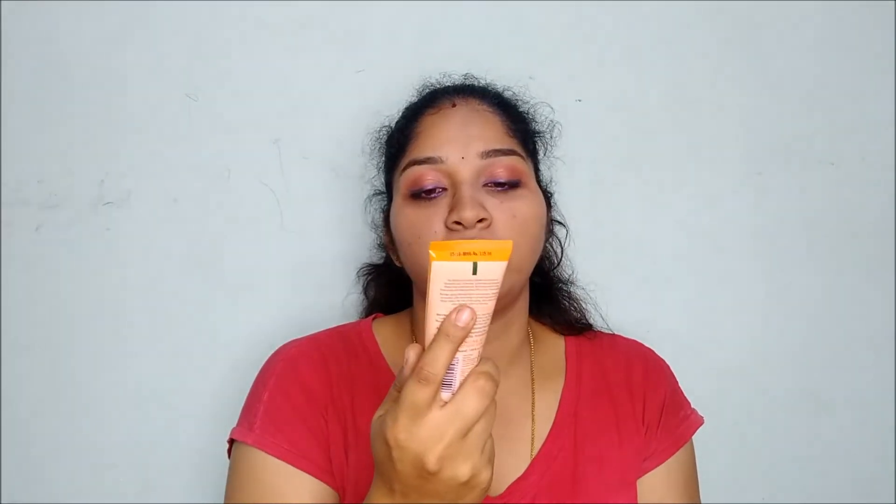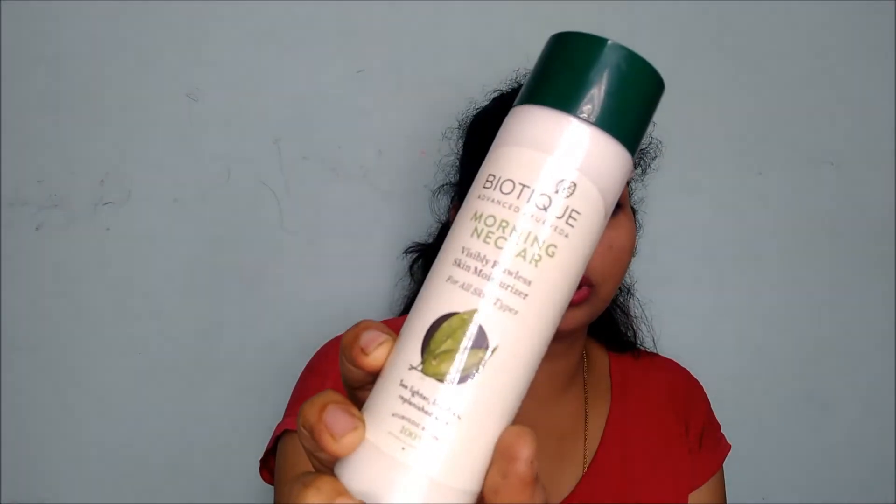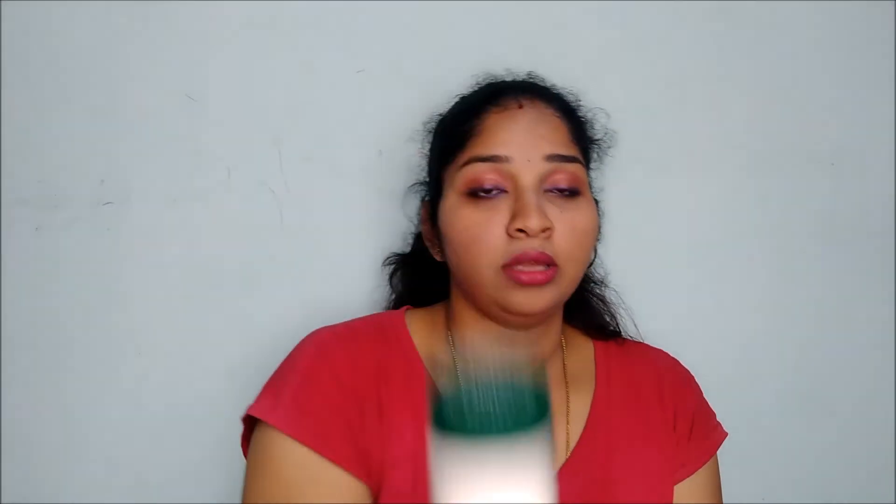After the toner, I'm using two creams. One is this Biotique sunscreen and the other is this Biotique Morning Nectar lotion for the face. These products I'm using right now in the winter give me a very smoothing effect on my skin, keeping it smooth without getting dry and patchy. My skin type is combination skin, so these suit me a lot.